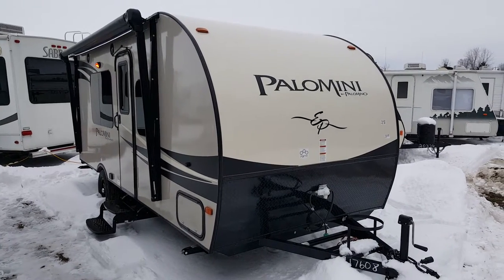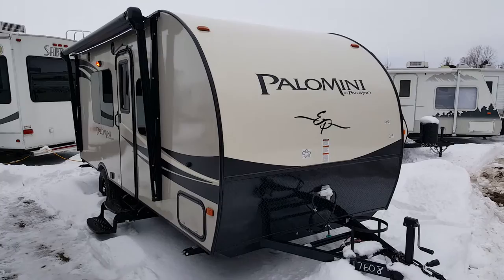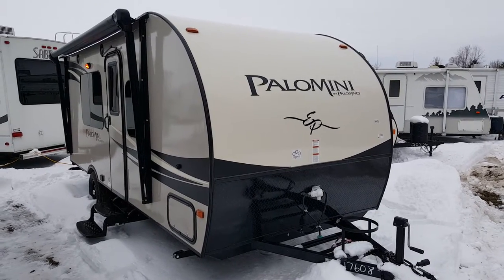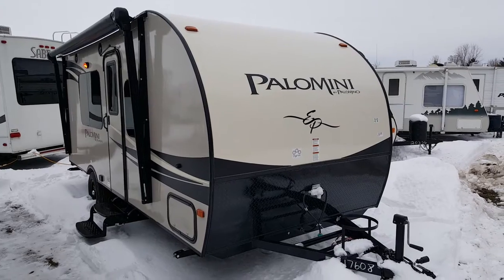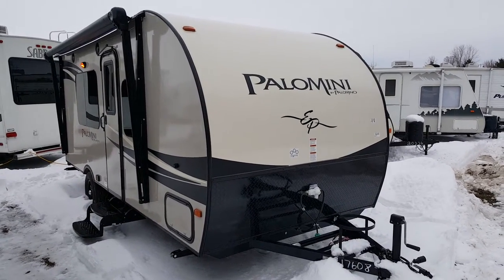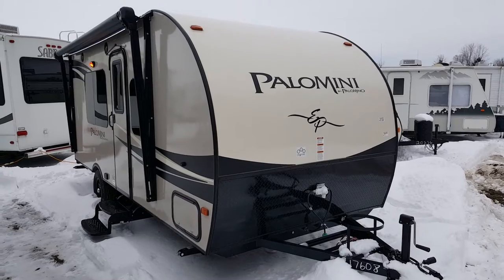Hey, this is Jonathan Allen from Campit RV in Stratford. I'm here to show you the 2016 Palomini 180FB. It's an 18-foot ultralight travel trailer made by Palomino RV. It only weighs just under 3,100 pounds, with a front queen bed and a large rear bathroom.